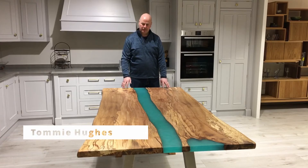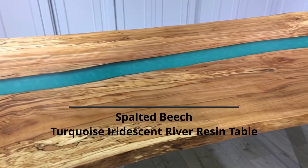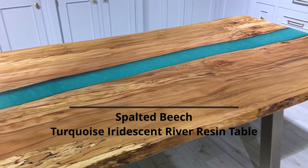Today I'd like to show you one of our Spalta Beach resin slab tables. This particular slab came from a tree which fell in Storm Ophelia in 2017.